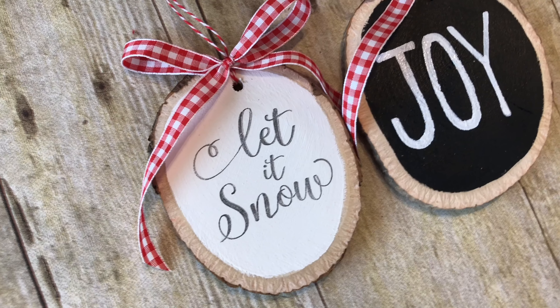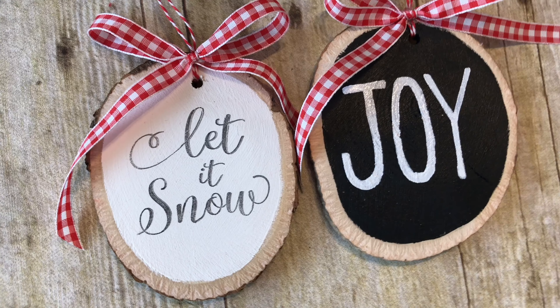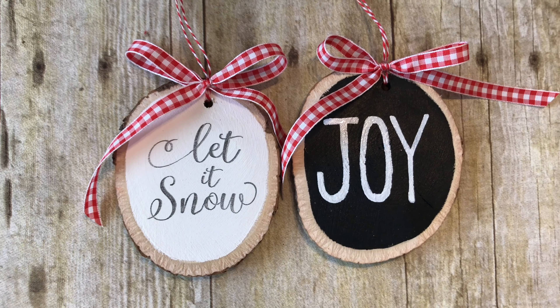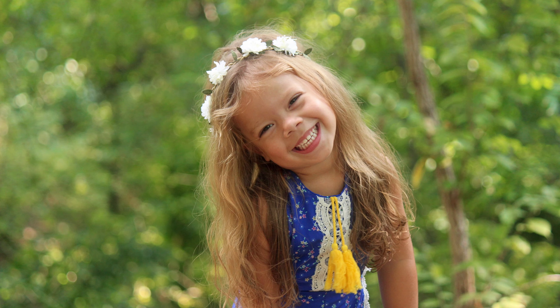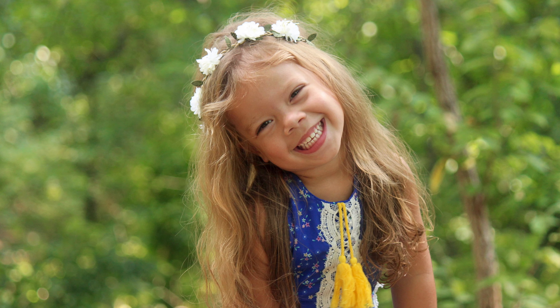Hey guys, it's Sarah from She's Crafting She Knows It, and I'm here with these adorable wood slice ornaments. The bad news is I had recorded multiple videos on my phone showing you how to make these, and my three-year-old deleted the first video off my phone. My three-year-old is adorable and cute, but sometimes she's a little bit sassy and she deletes things.